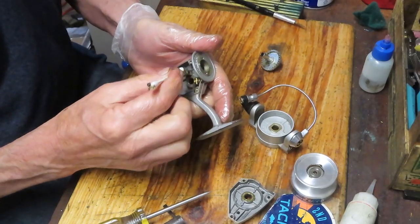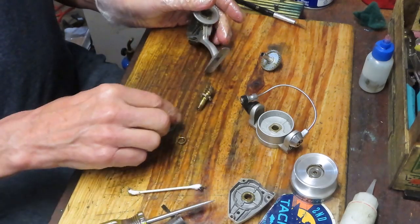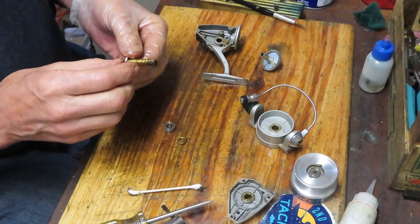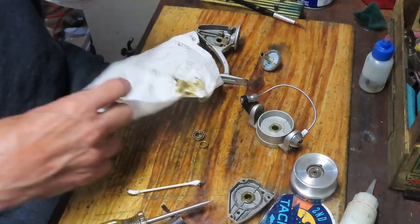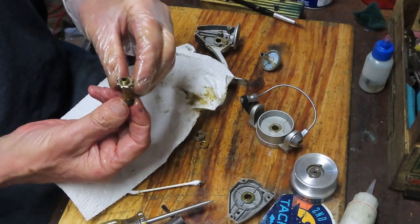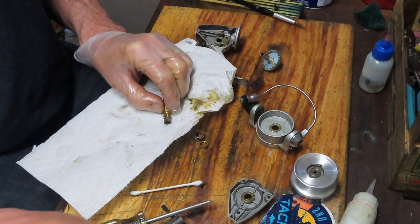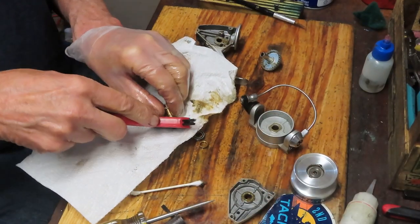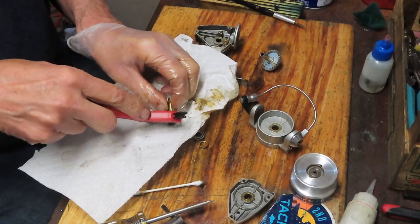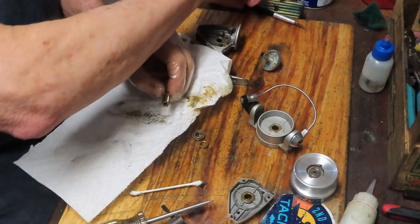We want to clean the case now — there's just a little bit of dried grease on it. Oil the bearing. Remove that ratchet out of the way for a moment. Take a picture here because you want to know which way the tooth is going on the ratchet if you do remove it. Then use a hard brush to clean out the slots on that pinion gear, and then we can re-grease.